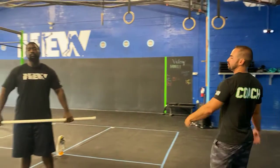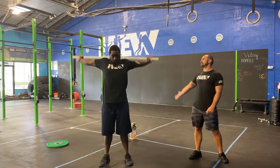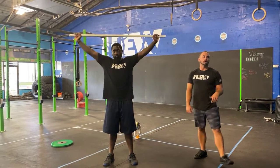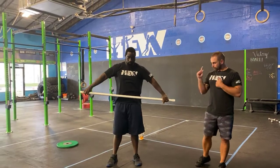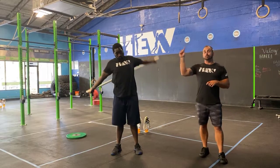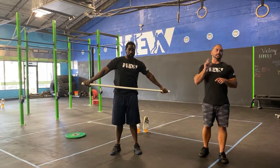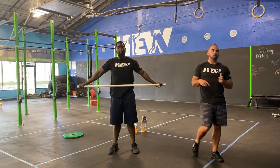With your PVC pipe or broomstick, for your pass-throughs: wide grip, bring it up and over, make sure the elbows are locked out, touch your lower back and then bring it forward — that's one rep. Go slow so you get a stretch; don't try to rush. Do five in one direction — right arm back, left arm forward — then switch so left arm goes back and right arm forward.